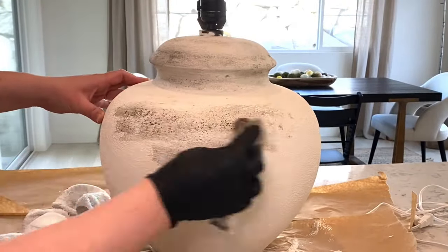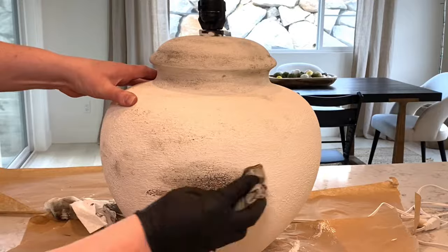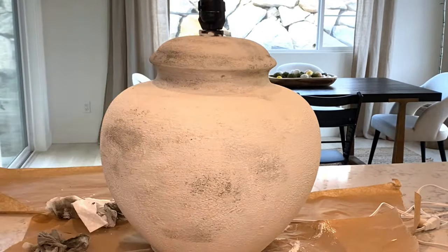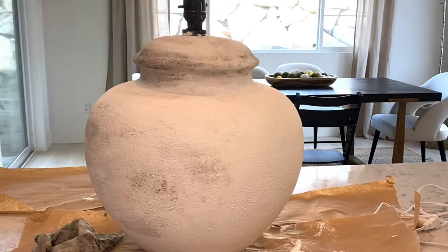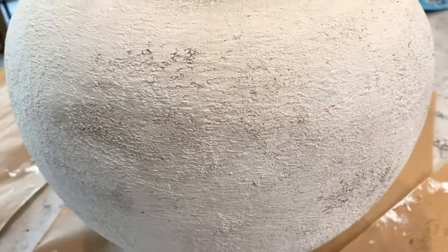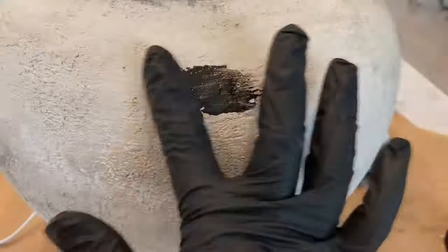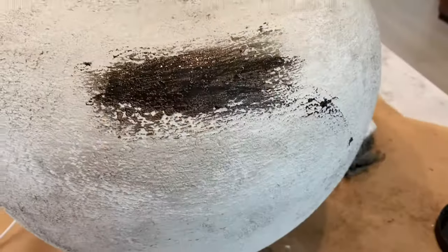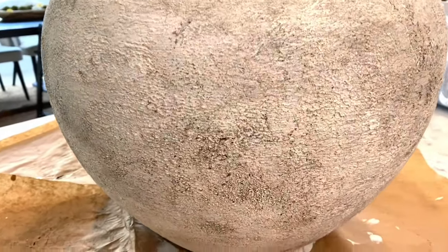You do the same thing all over the body of the lamp. I concentrate on the top and bottom because that's where you see most of the wear on an aged vessel — heavy on those two areas, then a little less in the middle. After the first coat you can really tell how the antique glaze sits in the crevices of the texture. For the second coat I keep a wet paper towel close at hand and dab to wipe most of it off. Here is the final result of the antique glaze.